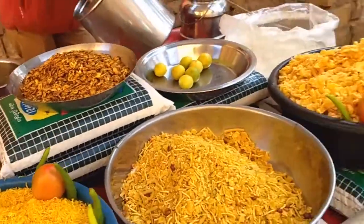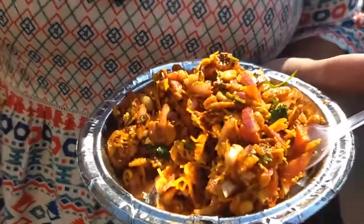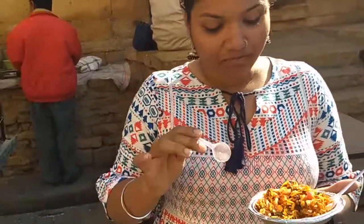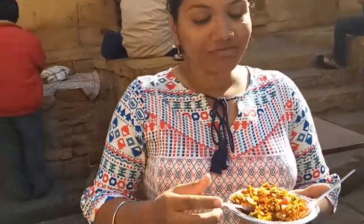Kira is already having her Chana Chor Garam over here. How's it? Amazing! Worth the price? Of course, definitely. Just look at the way her hand gesture is going — do it again, look at the hand gesture.